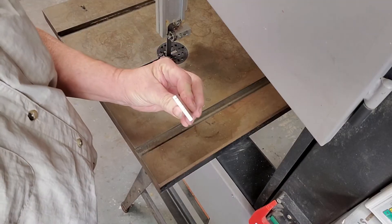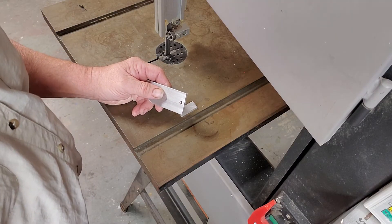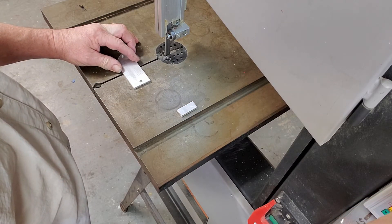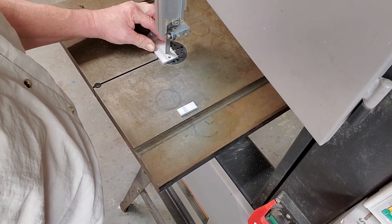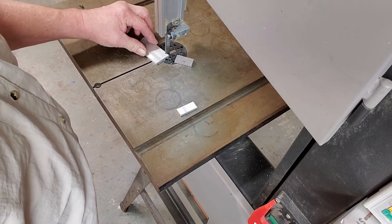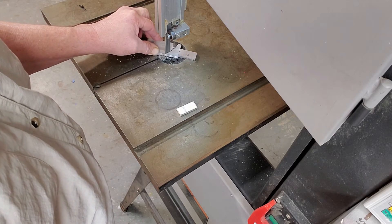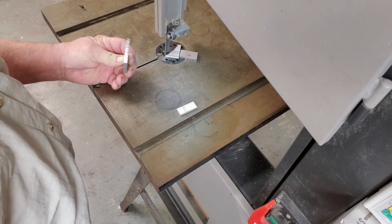Now we're going to cut 1/8 inch thick by 1.5 inch wide 6061 aluminum. We're going to run the saw blade at 600 RPMs, which is about 475 feet per minute. The cut came out well — a slight radius is possible without a vise, but not bad overall.